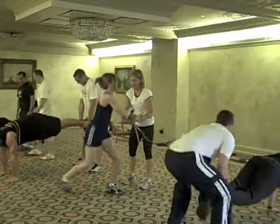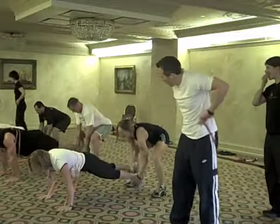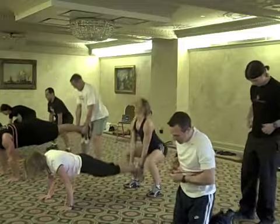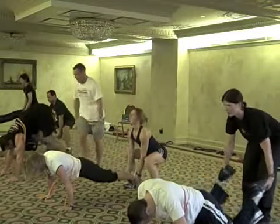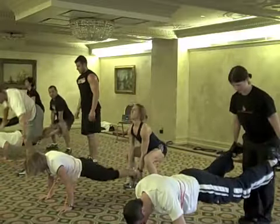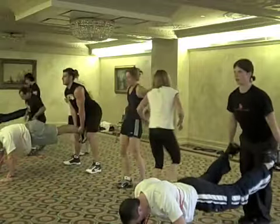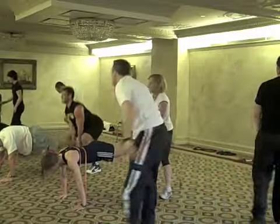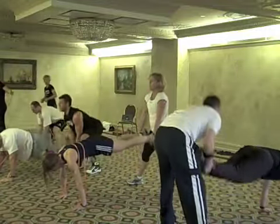You completed four minutes. Last minute — let's go, baby. Last round in, go. Hold the shoulder blades.